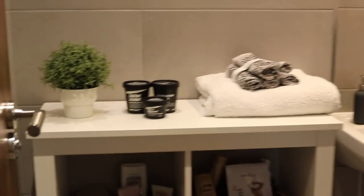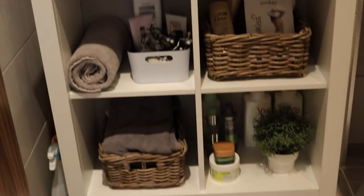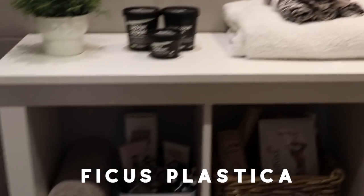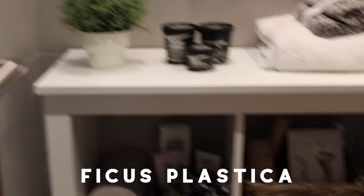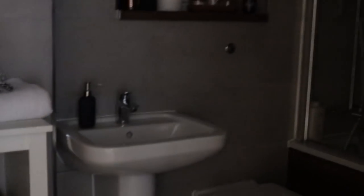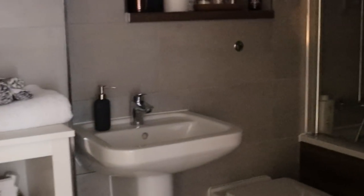Here's my bathroom — no plants in here because I actually don't have any daylight whatsoever coming in. Plastic plants here — ficus plastica, all the rage, minimal care, always look good. That's my bathroom. Without the light on it is a black hole, so there is no chance of me having plants in there.